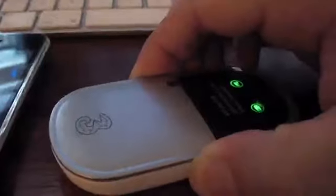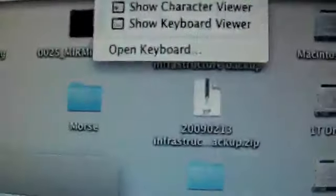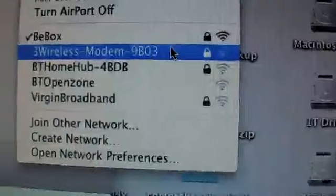The first thing I've got to do is get this set up and switched on. Now we have to tell it to switch on the wireless. That blue button there, and then I press this button here — that gets us connected to the internet. And there we go: the 3 wireless modem.